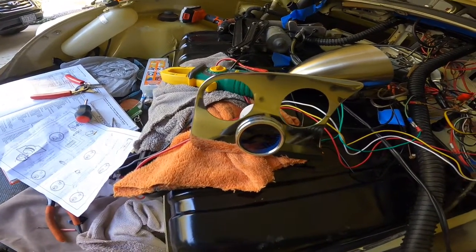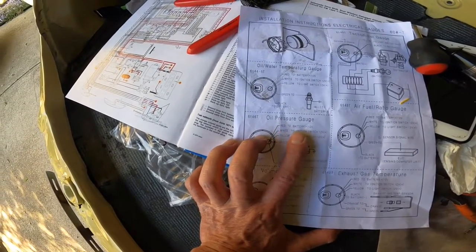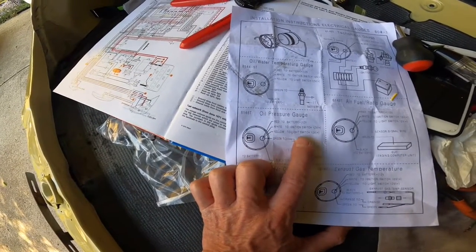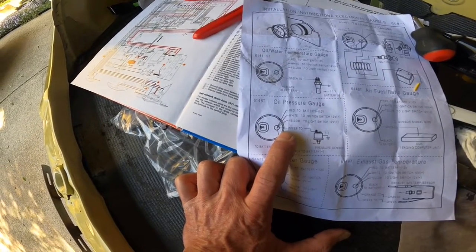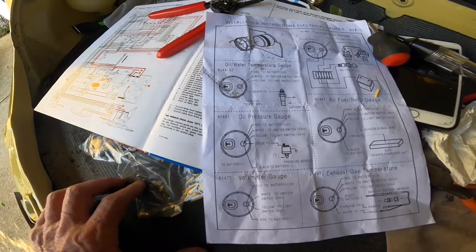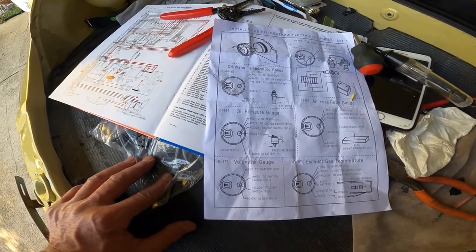Looking at the wiring diagram for the oil pressure gauge: red goes to battery, which is positive 12 volts; white goes to the ignition switch, which is also positive 12 volts; yellow goes to the light switch, which is also 12 volts; and green is your signal wire coming all the way from the back. I'm actually using the OEM green wire — it's blue with a very light yellow stripe. You can run an individual wire if you wish, but it wasn't needed since I already had a wire bringing the same signal from the back.